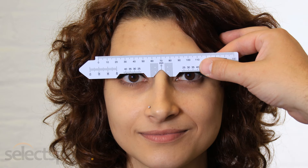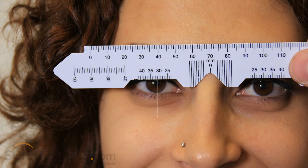The person taking the measurement should close their right eye and look directly opposite into your right eye. Make sure you look directly into their open eye as you are being measured. Make a mental note of the measurement from the bridge of the nose to the centre of the pupil in millimetres.